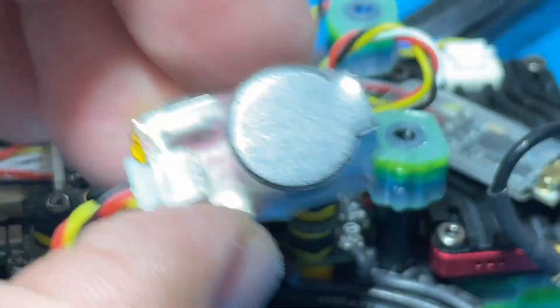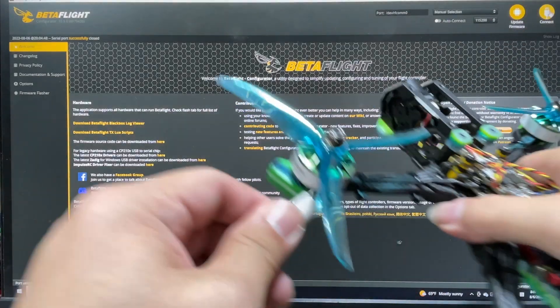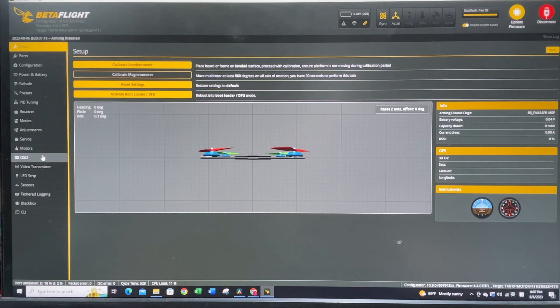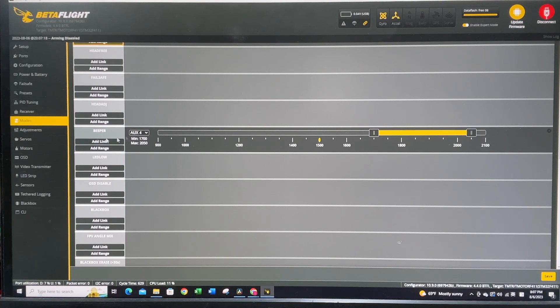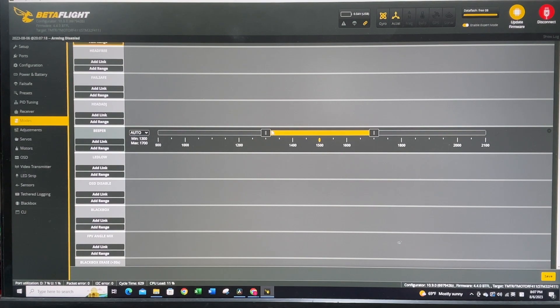Okay we can test this - it should work. We are going to connect our quad to Betaflight. You're going to plug it in with the USB cable and then connect. We're going to go to the Modes tab. At the Modes tab you're going to scroll down and set up your beeper, then add a range.